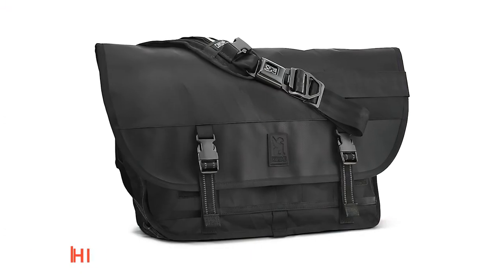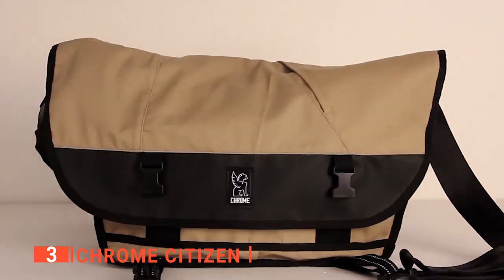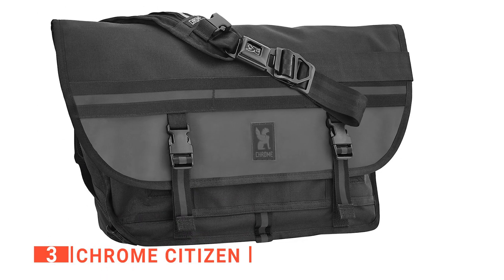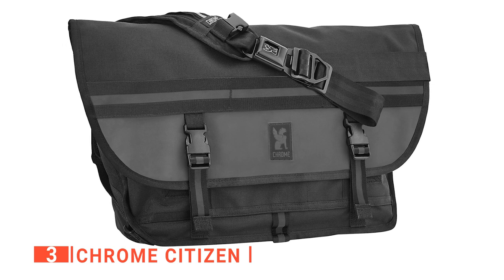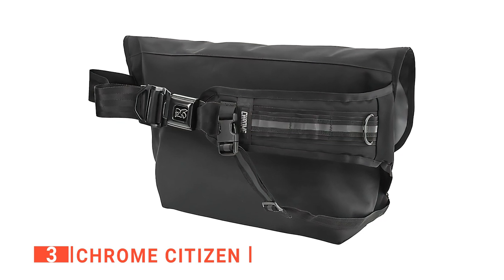The third product on this list is the Chrome Citizen. Are you looking for a much larger bag than usual? Tired of not being able to fit your laptop into a 15-inch briefcase? Then look no further, as the Chrome Citizen gives you plenty of room to fit just about anything inside. With dimensions of 22 inches wide, 13 inches tall, and 7 inches thick, the Chrome is quite large. In fact, it has a total capacity of 1,587 cubic inches.